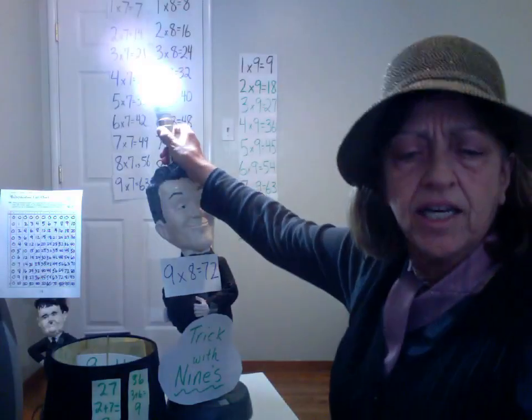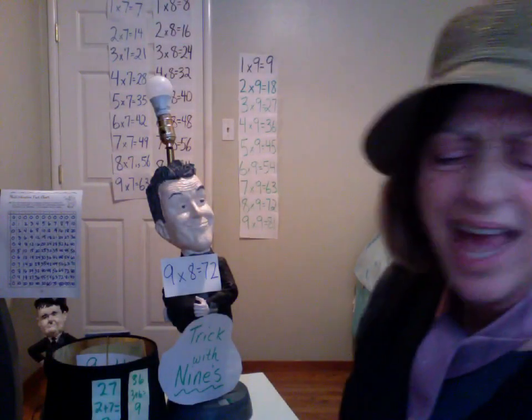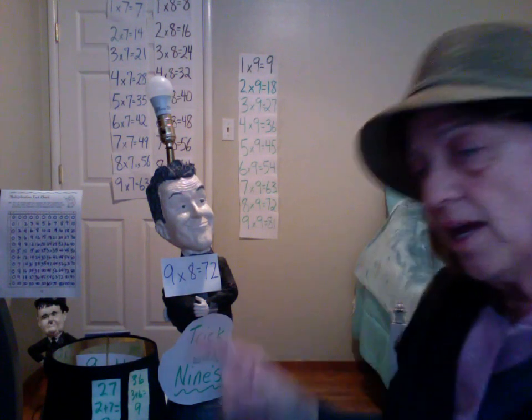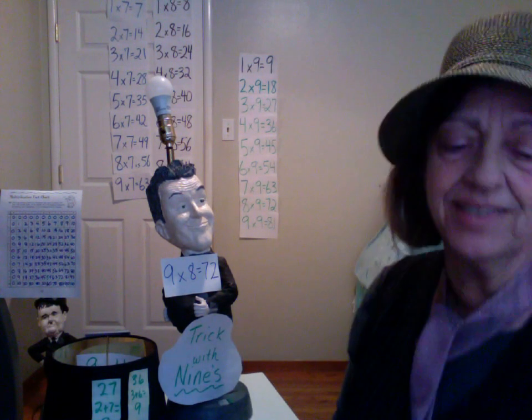There's a trick that makes it click — it's those nines, those facts are so fine. Do the nines, every time. Practice patterns in the products of the nines.